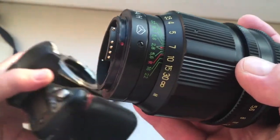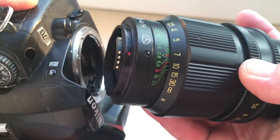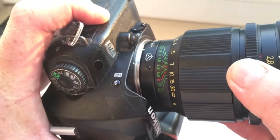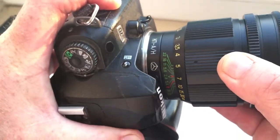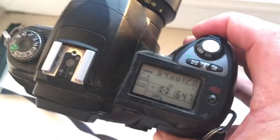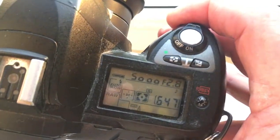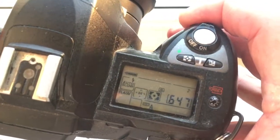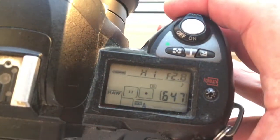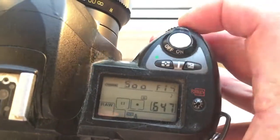Combine the red dot of the adapter and middle contact on the chip with the white dot on the camera. Little push, counter clockwise. Click. I preprogrammed the chip on the adapter. Focal length is 135mm and aperture range from 2.8 to 22.